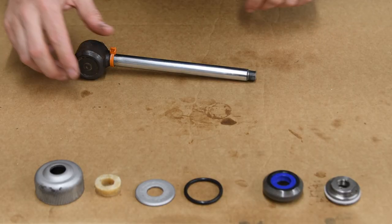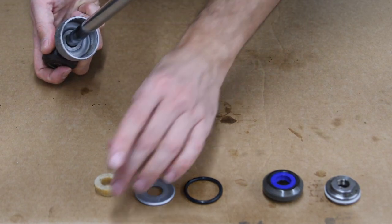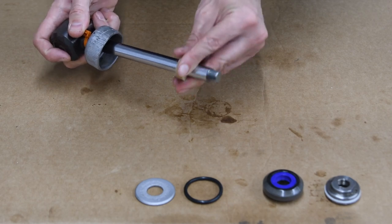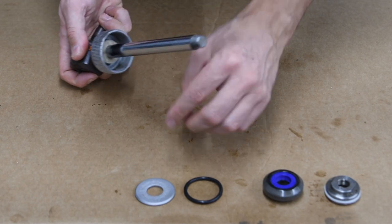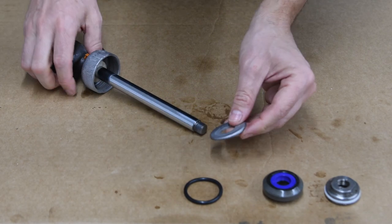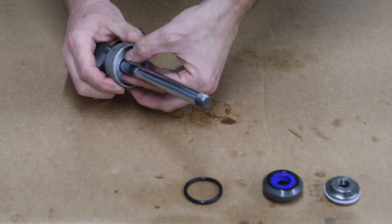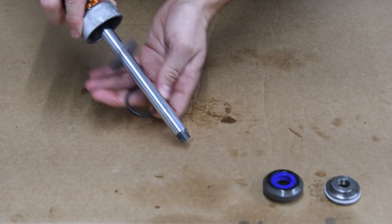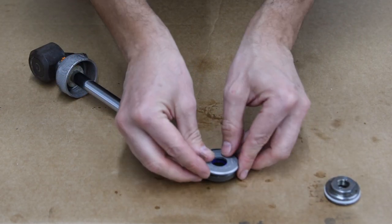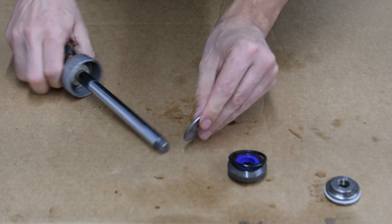Let's put it all together. First it's going to be the cup, then the felt which I pre-oiled already, then this washer that has a small lip — that lip goes toward the felt washer. Then this o-ring, which is going to be compressed between these two pieces.